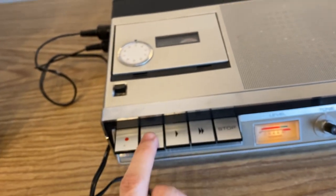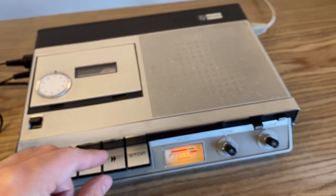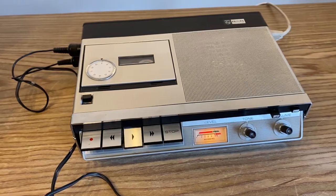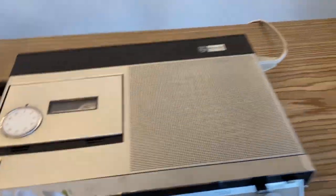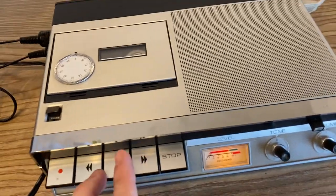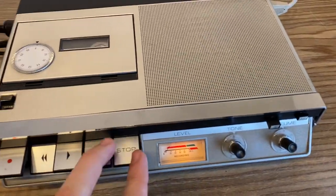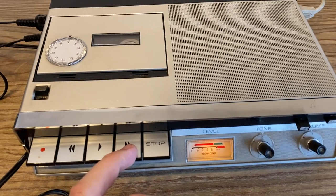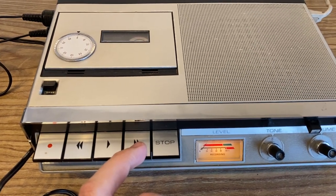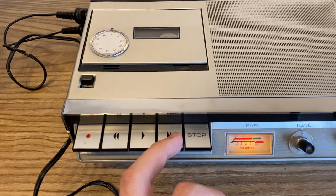One thing I notice is that when it reaches the end of the tape, it will let you know with an audible warning. So I stopped it and for some reason the fast-forward and rewind buttons are not working — it thinks it reached the end of the tape. That's a feature that allows you to know it reached the end so you don't keep recording or playing. It's a pretty neat piece of tech from the 1970s.